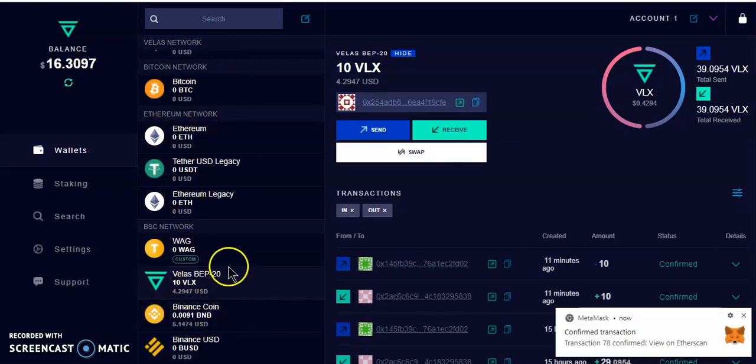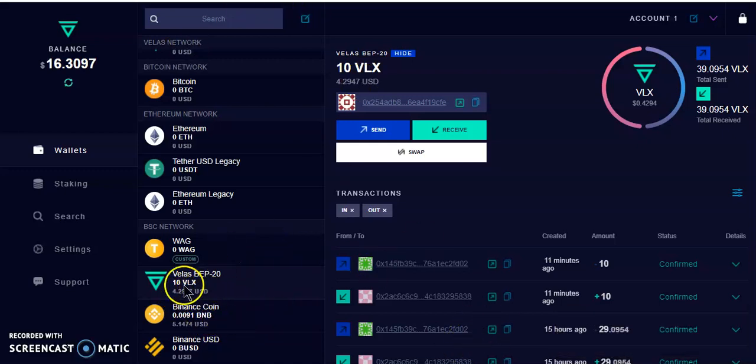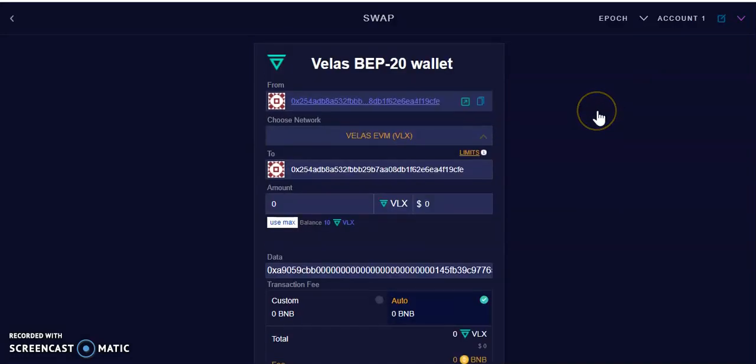The same process applies to BNB because you need some BNB to transfer tokens. You'll also need BUSD — if you don't want to buy elsewhere, buy from PancakeSwap and send it over here. The next step is to move the Velas tokens from the Binance Smart Chain inside the Velas wallet over to the Velas network. Come here, select the token you want to swap — you can only swap Velas or BUSD; BNB doesn't have a swap option.